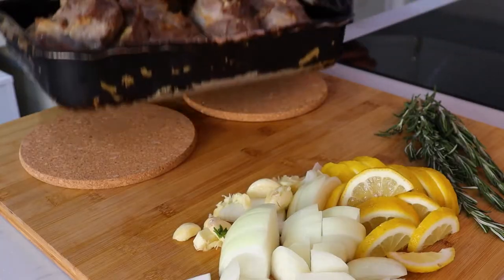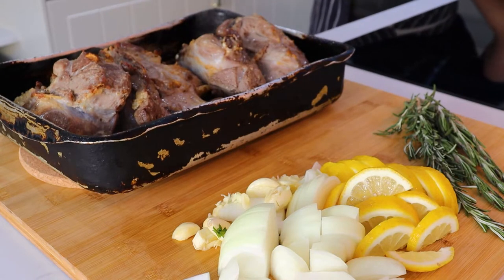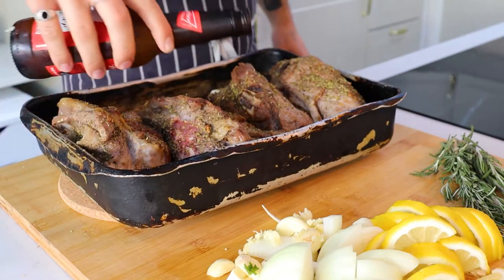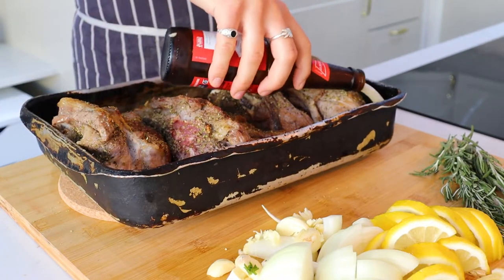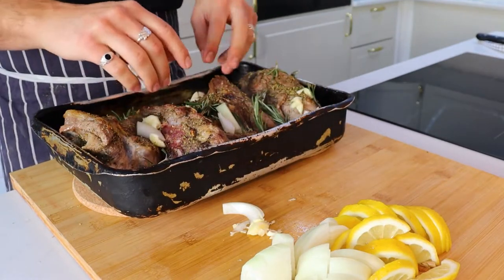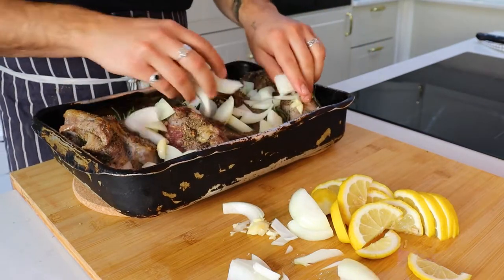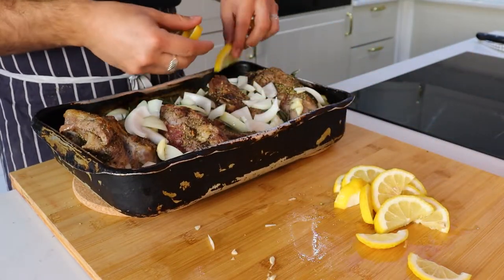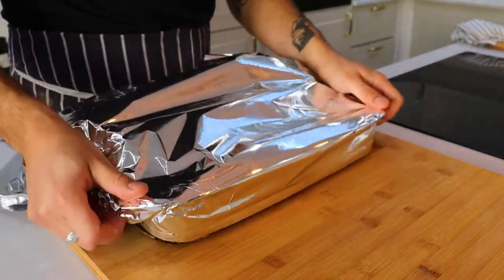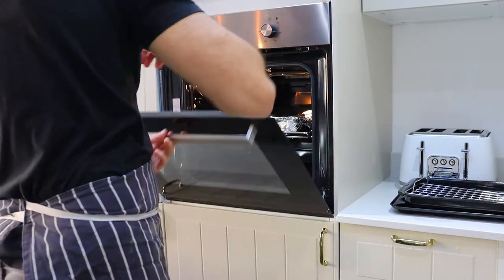After about half an hour your lamb should get a nice color. Season it generously with some oregano, black pepper, and a bit more salt. Add one whole beer of your choosing — just don't pour it over the lamb after you've just seasoned it, otherwise you'll wash all the seasoning off, so pour to the side. Following that, add in all the vegetables and accompaniments we prepped earlier. Cover the tray with two sheets of aluminium foil, make sure it's nicely and tightly wrapped, then put it in the oven.